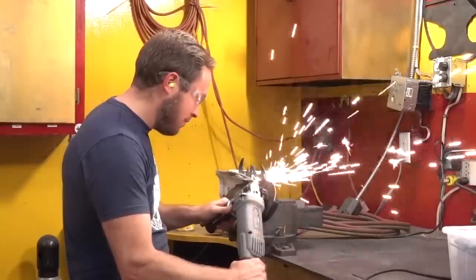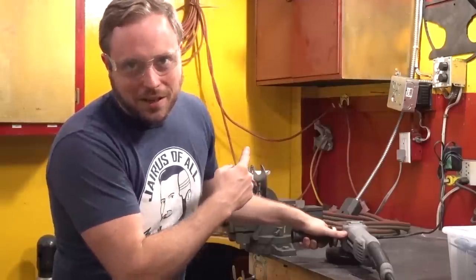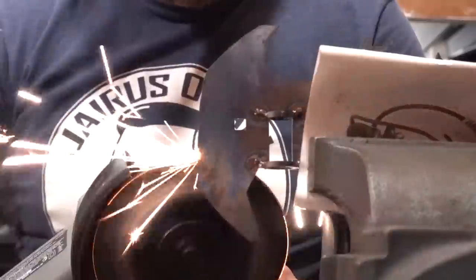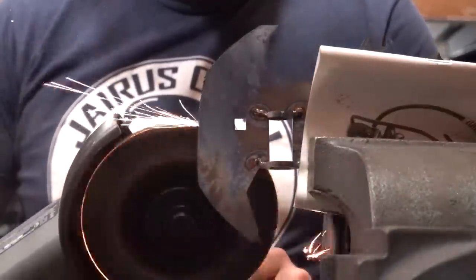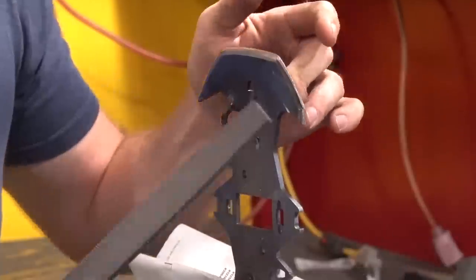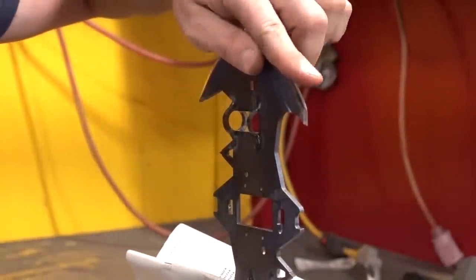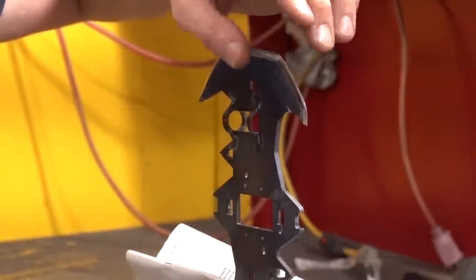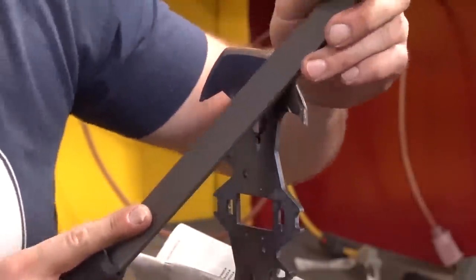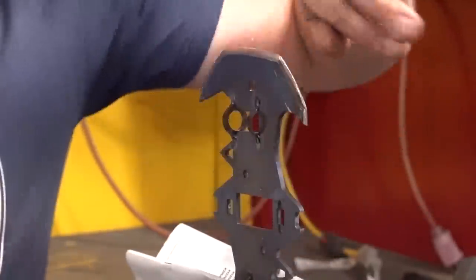It's grinder time. Titanium makes incredible sparks. I found a not-so-cool thing about titanium — when you grind it, it rolls a lip over very easily and it's very difficult to get off, way more than steel does. I did most of it with the grinder, but now I need to file it so that there aren't just rolled-over edges. The blades are all sharpened, so now it's just time to throw the electronics in.